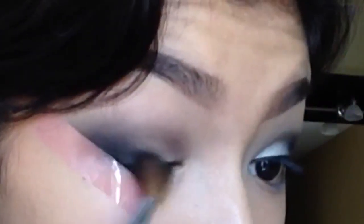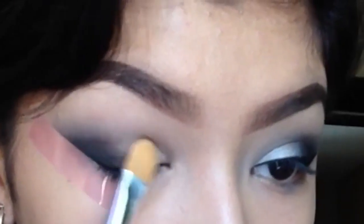Grabbing another fluffy brush, I'm going to be applying a regular black eyeshadow to the outer V of the eye and a little tiny bit into the crease, but barely anything.